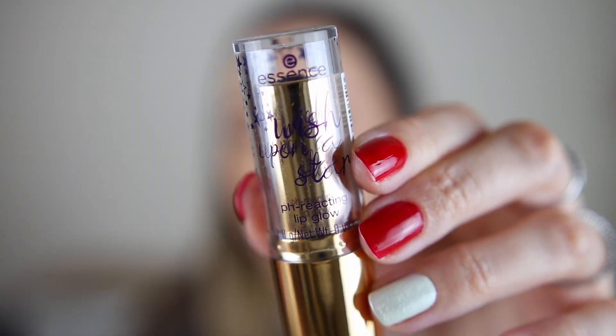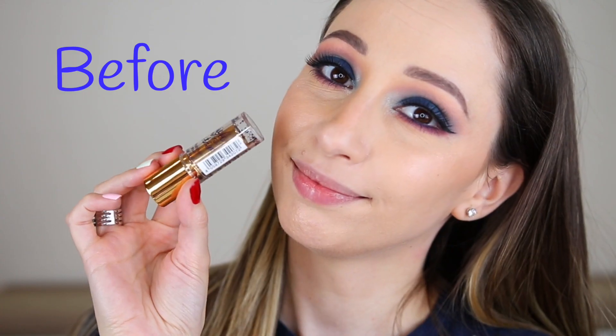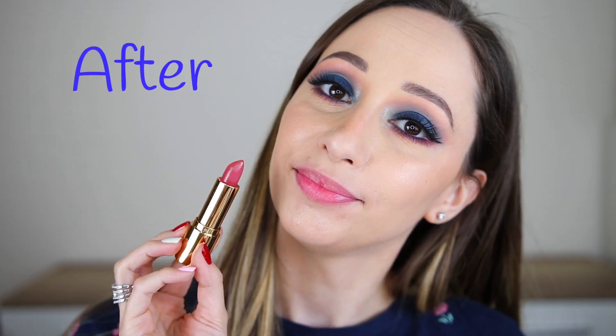Let's go to the lips. I'm taking the Wish Upon a Star pH Reacting Lip Glow. This one stains the lips and gives a pink shade to them. The color depends on the pH of your lips so anyone can have a unique shade.